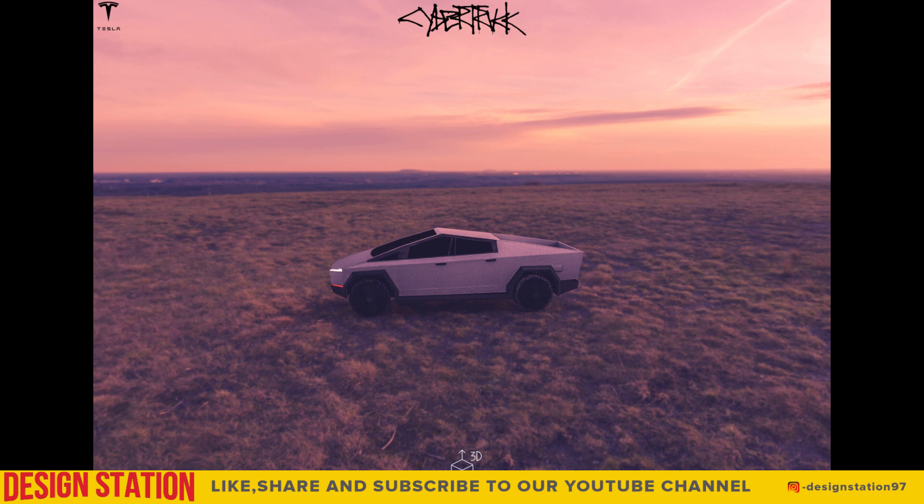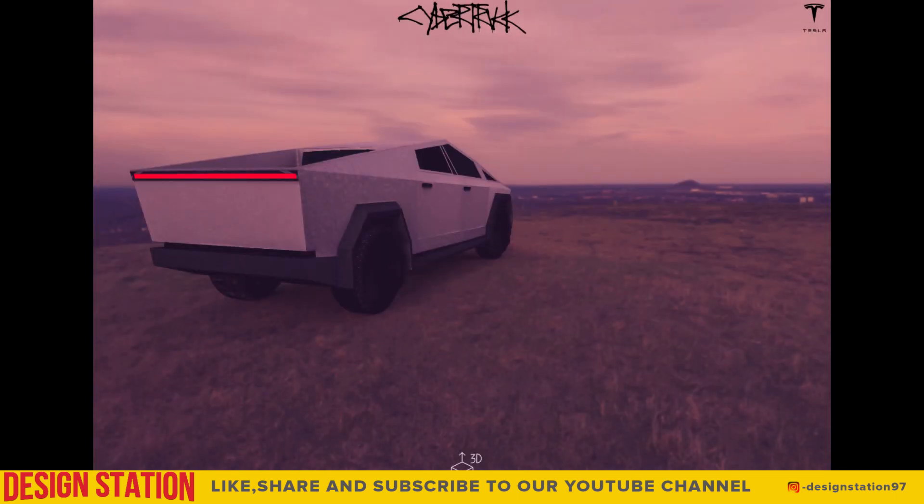Here are some of the test renders that we are sharing with you all, showing how the model looks. These renders are meant for showing how well the model looks when used in HDRI environments.